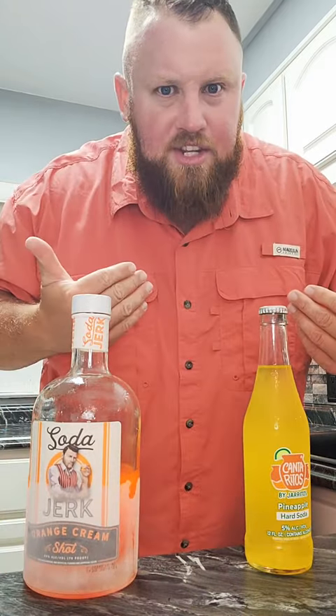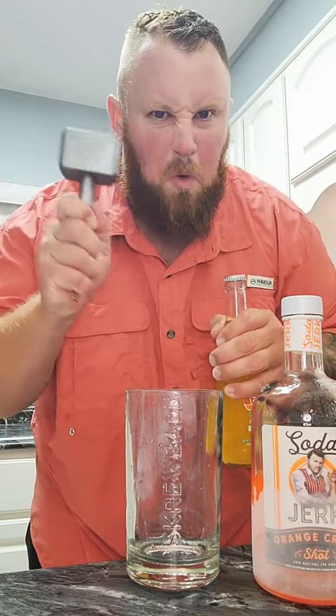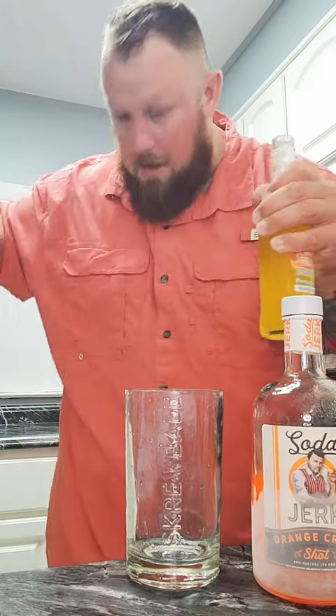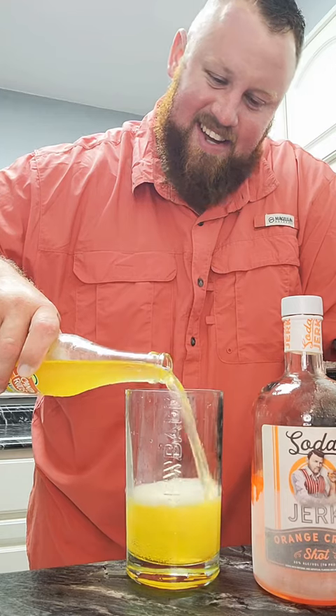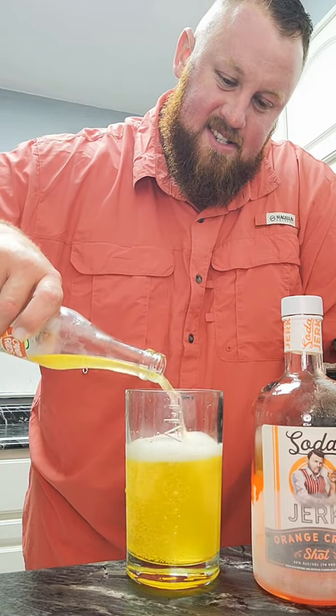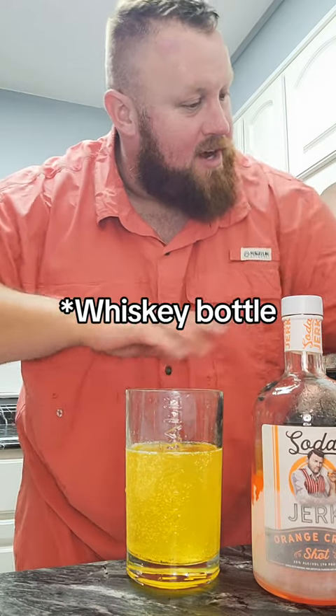Yes, I'll be the judge of this. I'm gonna start off by filling my screwball cup up — the power of Thor, that's a punishment shot. Damn, took the whole thing.